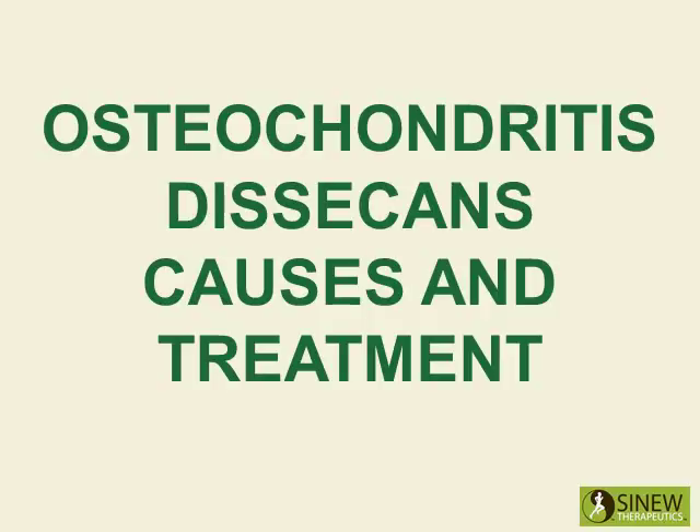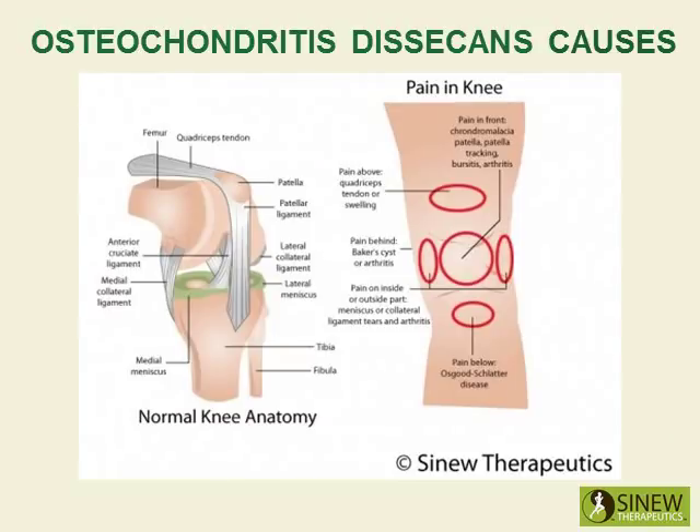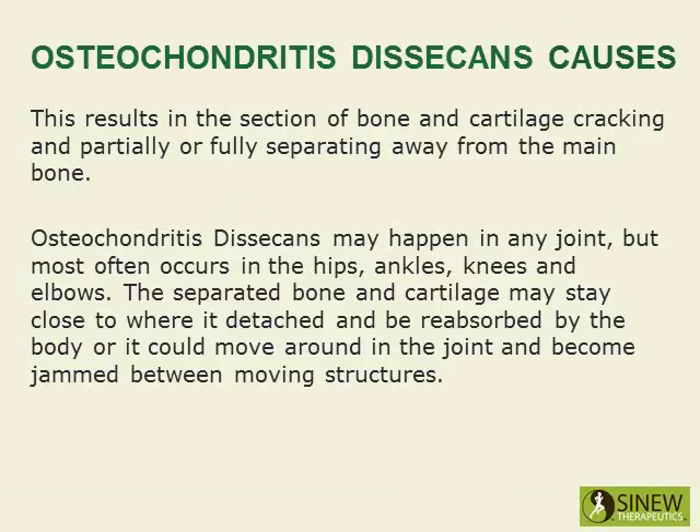Osteochondritis dissecans is where a small section of bone and the adjacent cartilage loses blood supply to it. Because the bone doesn't have an adequate supply of blood, it dies — bone necrosis. This results in the section of bone and cartilage cracking and partially or fully separating away from the main bone.